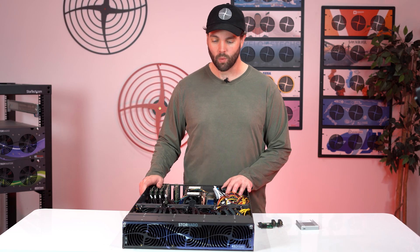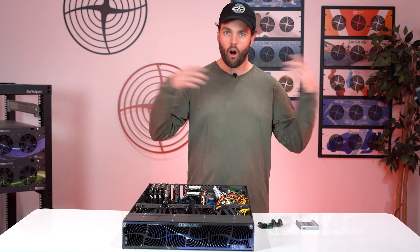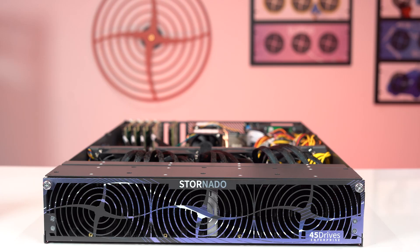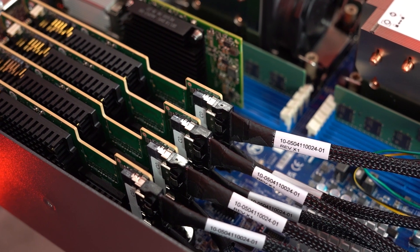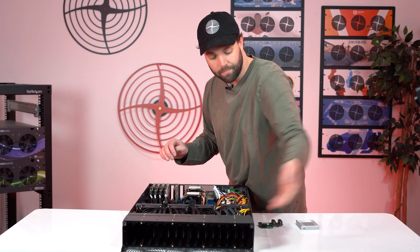The F-16 is the next entry in the Stornado product line — the all-flash, NVMe-capable product line from us here at 45 Drives. The name F-16 describes exactly how many bays are in it: 16 of them.